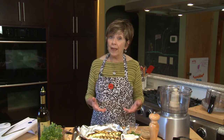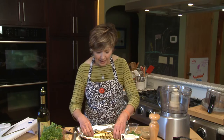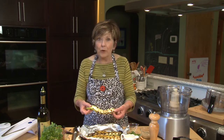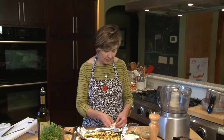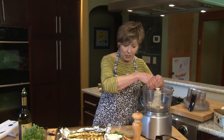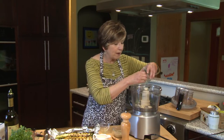Then I brushed each side with olive oil and grilled them on medium heat on the grill with the top down. You can see they have nice grill marks, and it's going to give this dip such a nice toasty smoky flavor. To start, I'm going to put some fresh garlic and some fresh parsley into my food processor.